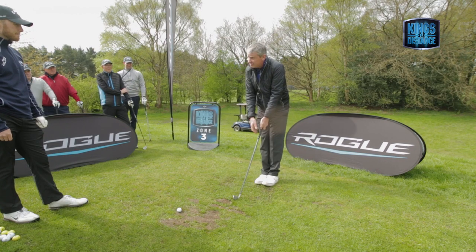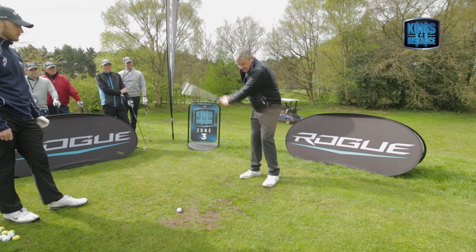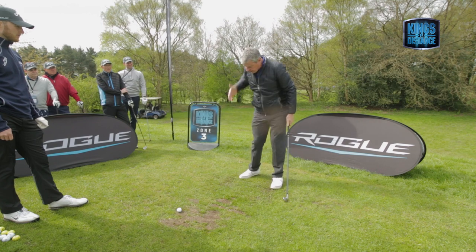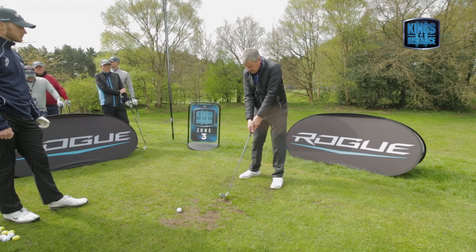Good practice for you: feet together. Get doing that as an exercise, feet a bit further apart. But wherever you turn your body, you've got to get the club back down to the ground.